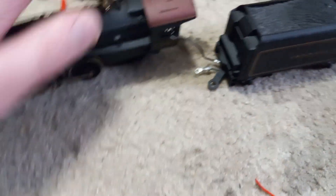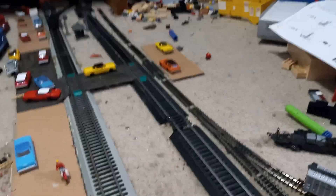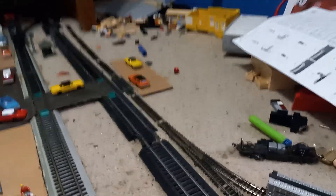It does run though — pretty decent runner. As you can clearly hear, it works.